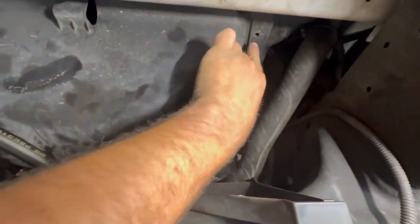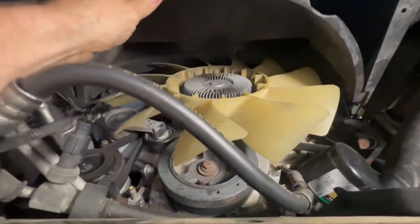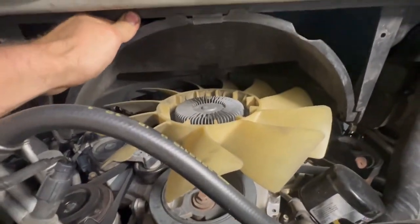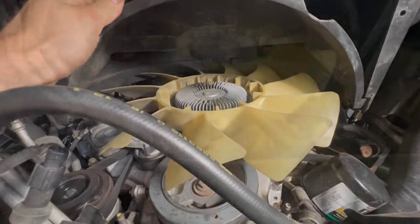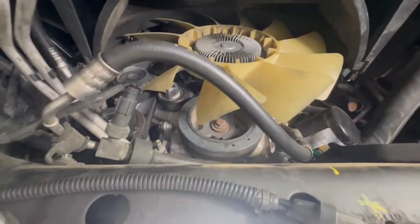But if you take a push pin out here and a push pin out right here, this thing flips right up. And then it locks — if I can do it with one hand. So anyways, that thing locks up like this and look how much access you have here.